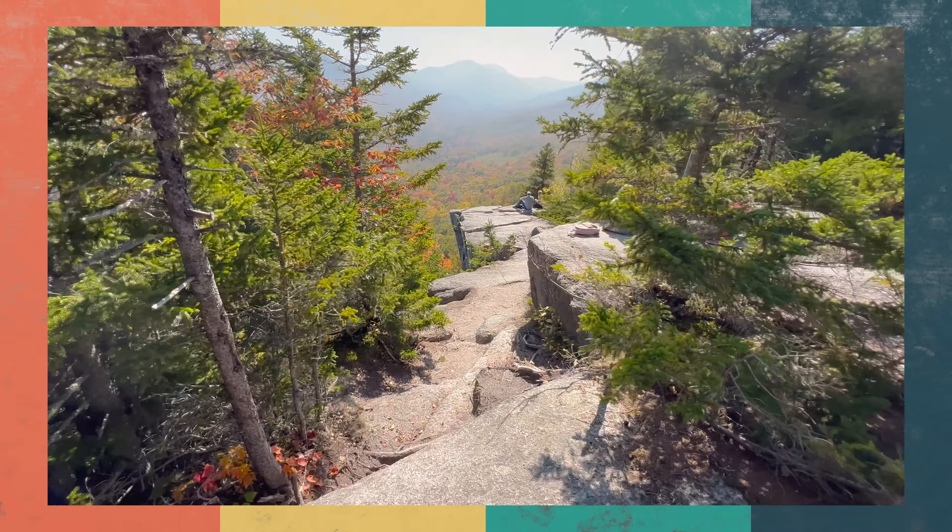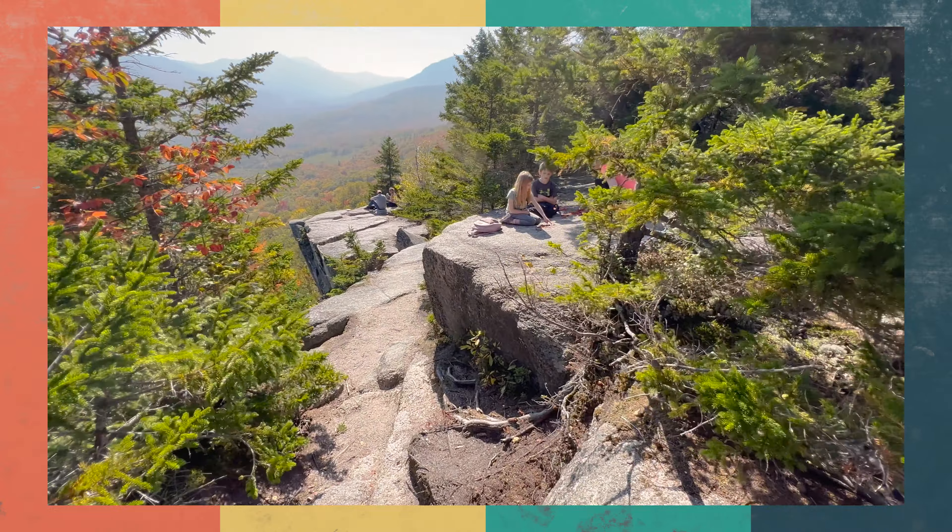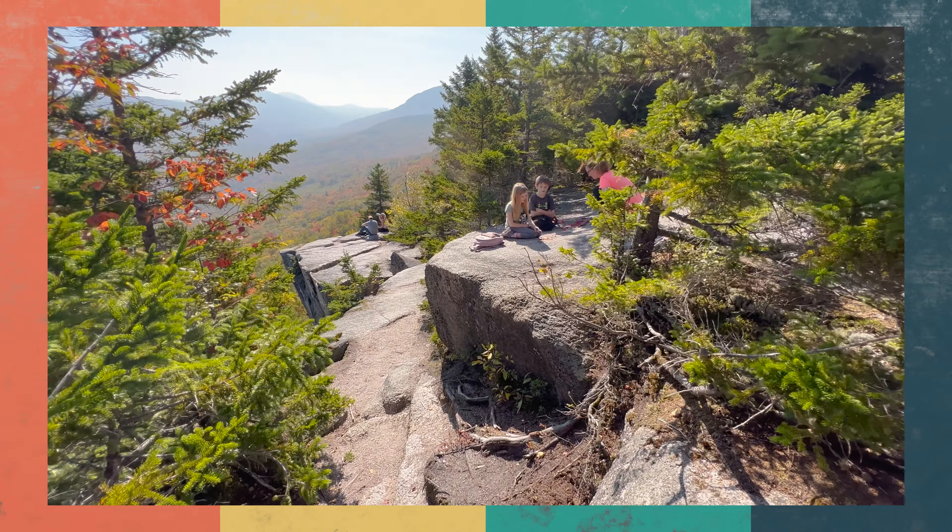I'm hiking Sugarloaf Mountain with the kids — you can see that video if you want to right there. It's a fairly easygoing hike, but I still get nice and hot. So I'm going to use it as an opportunity to talk about this fabric.